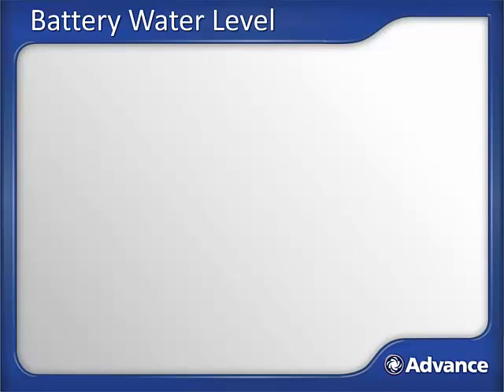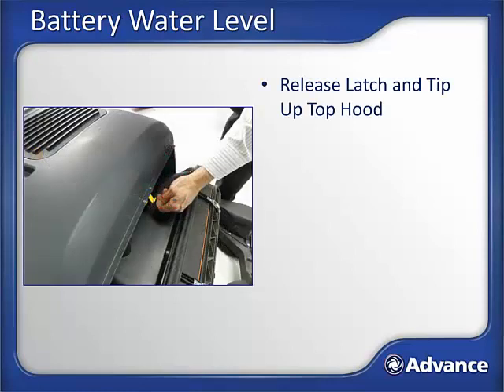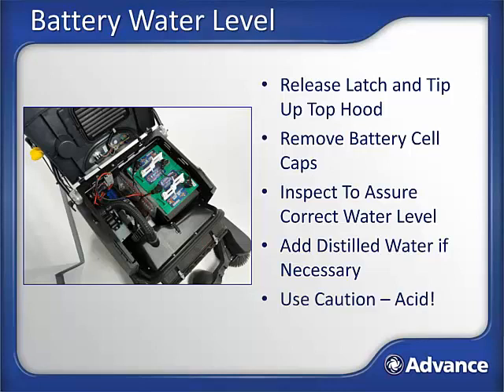Battery water level check. Batteries that get low on water will have their run time and usable life significantly degraded. To check battery water level, remove the hopper and release the top hood latch to access the batteries. Carefully remove battery caps one by one and look at the water level. Water level should be above the plates but below the top to allow for water expansion while charging. If the water level is low, add distilled water to the cells. Repeat the process for each cell or cap of the battery. Caution: inside the battery is a powerful acid and water mix — avoid contact with it, wear safety glasses and gloves, and wash hands after checking.